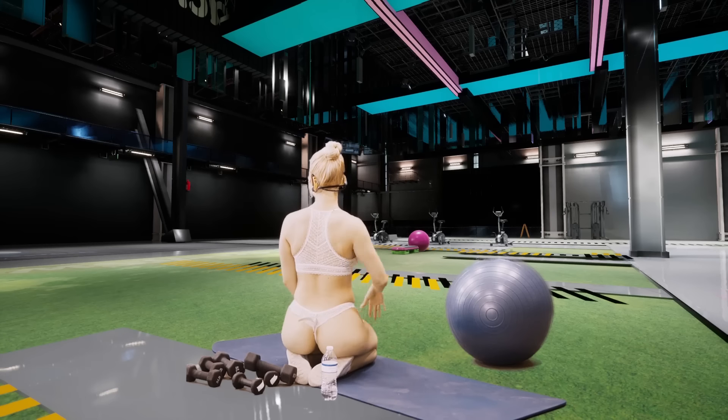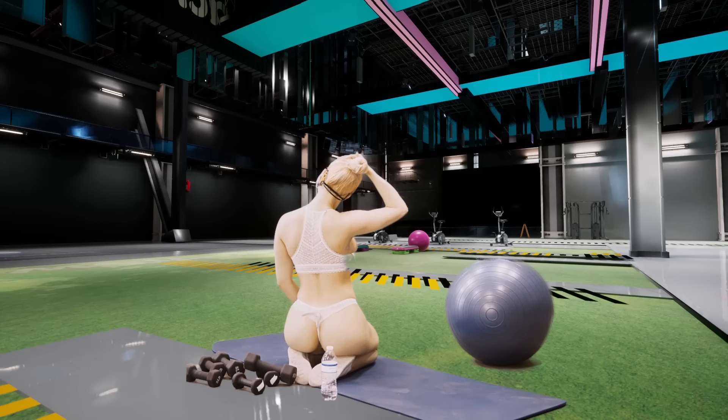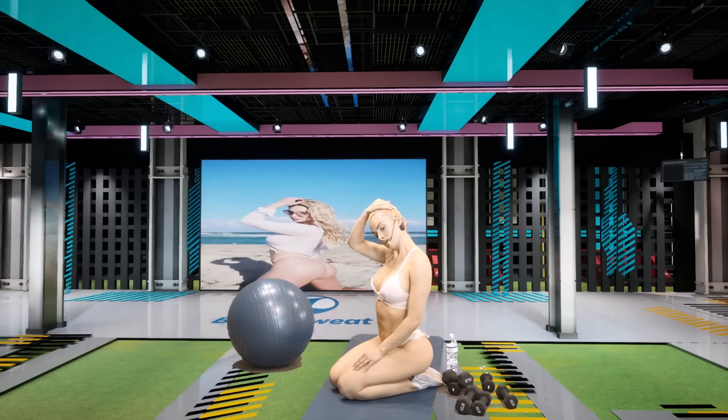We can stay in this position now. We have our seated neck release. Really feel a stretch right in the neck. I need this because I've been in multiple car accidents and it feels really good to stretch out the neck.